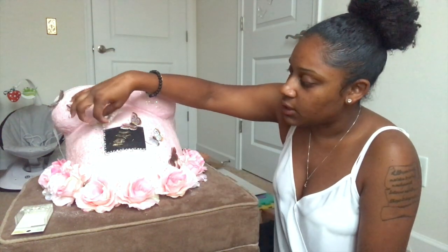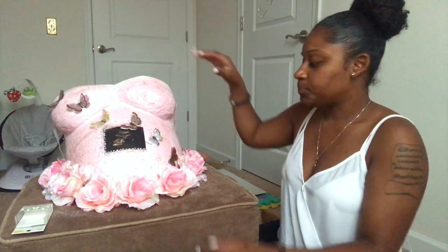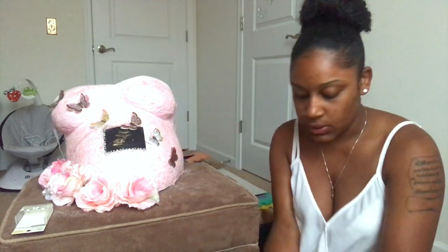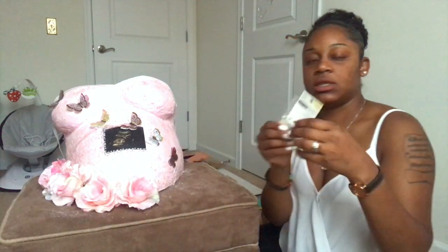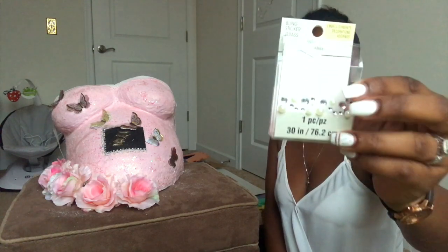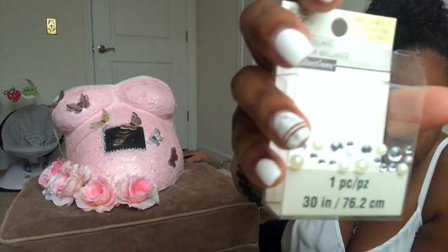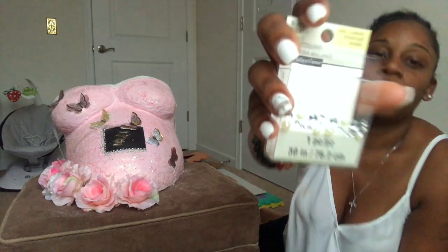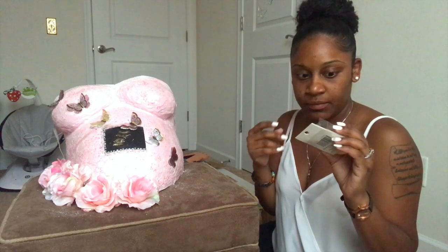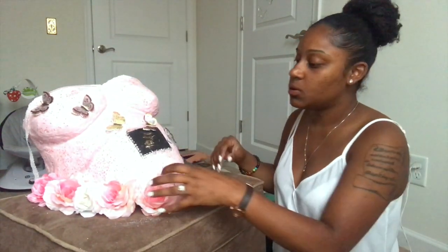I just laid this on here to see how it looks. Let me take these off so you guys can see it. So this is what it is — I got this from Michael's. They're strips but they have diamonds and pearls on them. I had these on my nursing graduation cap, and I had some leftovers, so they can pretty much go on here.